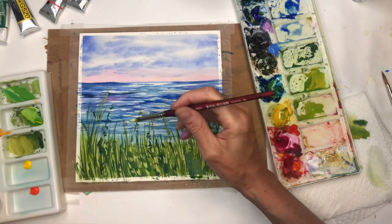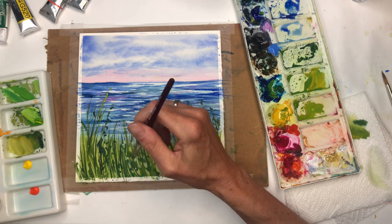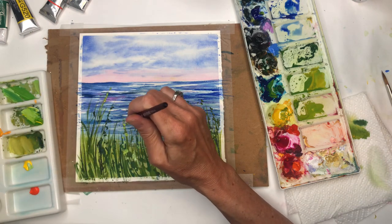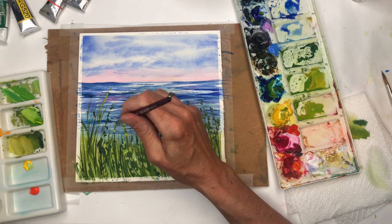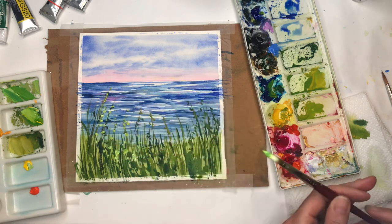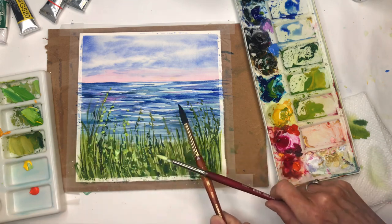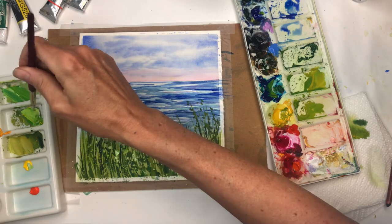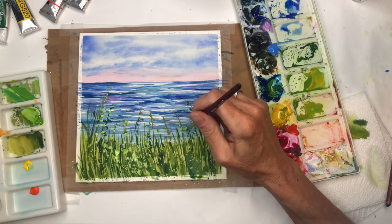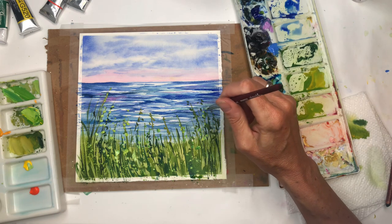See how light the gouache is? I'm going right on top of all these colors — just tapping — adding another layer and getting more yellow in there, going right on top of that blue. Just doing these little tippy taps. Same thing in here — if you want to splatter some of the paint, that can become cool for more texture. I'm just doing these little squiggles all around the little green stems.